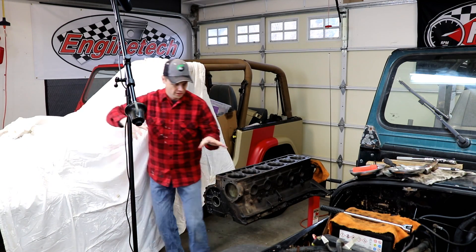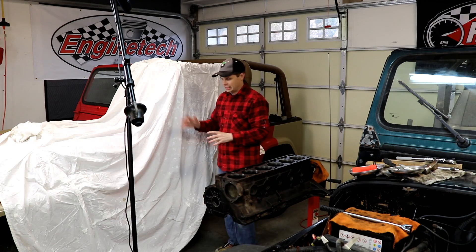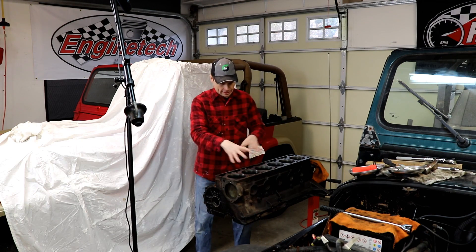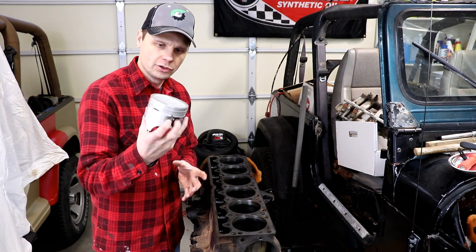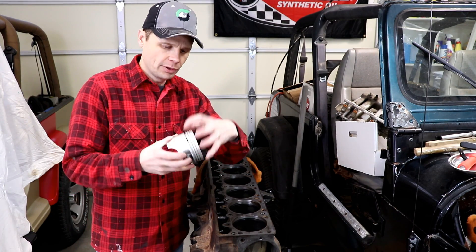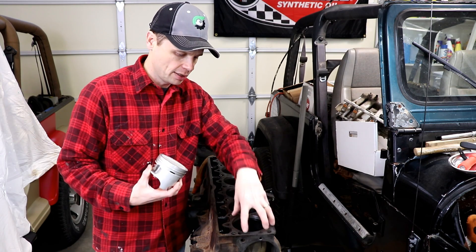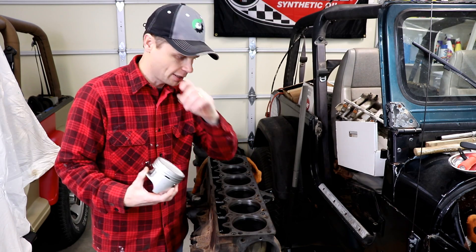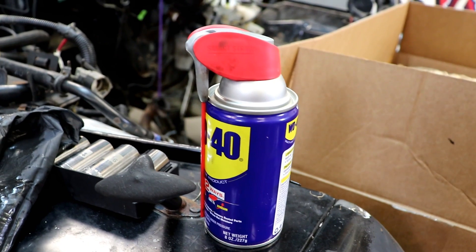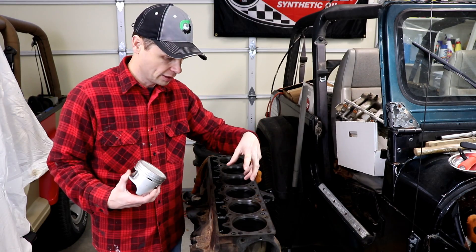Now, before I get too far into this, I just want to protect his Jeep a little bit here because I don't want to be responsible for slinging any bits of oil onto his new paint job. So as I mentioned, we're going to be using new pistons and rings. For the new rings to seat properly in the cylinder, they have to cut their own seat, so we have to get rid of that shiny glaze. Spray it down with some WD-40 — that's going to be the lubricant we use for the honing. And we've got this three-leg honing tool.